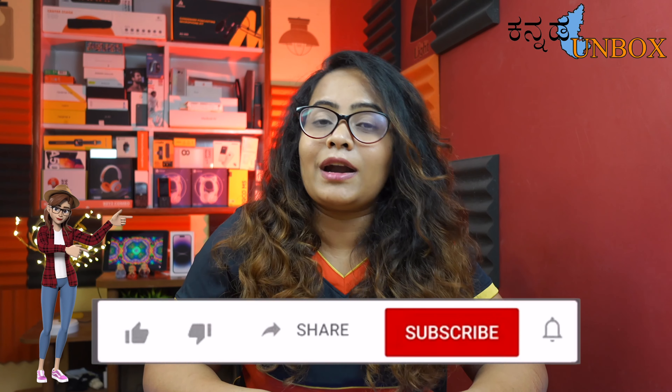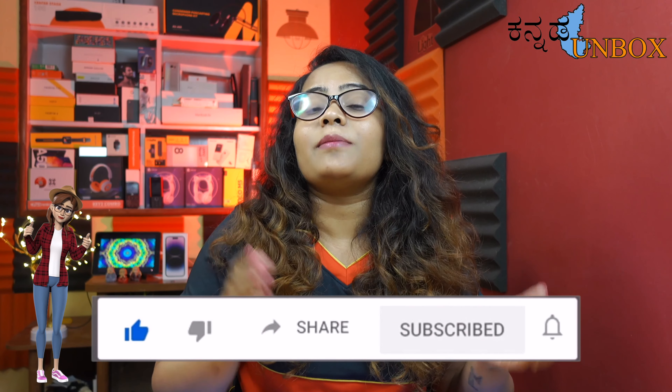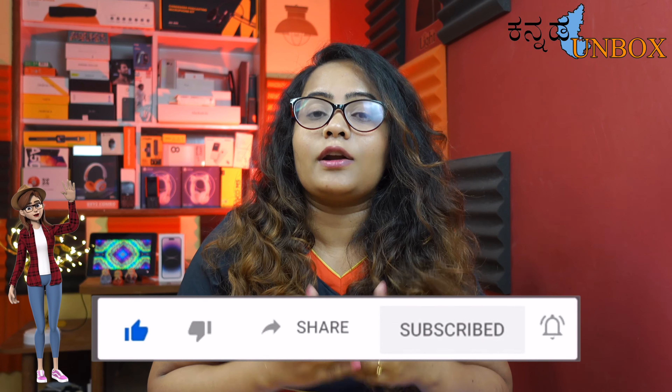The price will increase after launch, so purchase on launch day. I hope you enjoyed this unboxing video. If you like unboxing videos, please support the channel — subscribe, like, and press the bell icon for regular updates. Our channel is also on Facebook and Instagram, so please follow. Stay tuned for my next video.